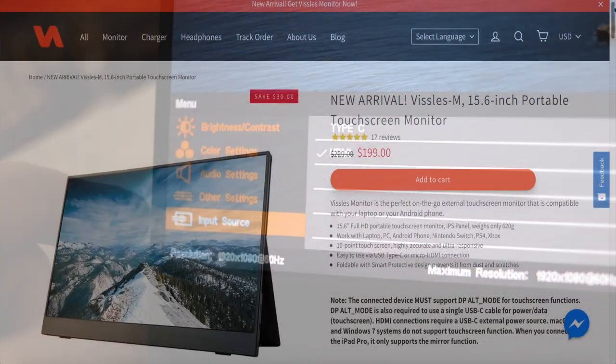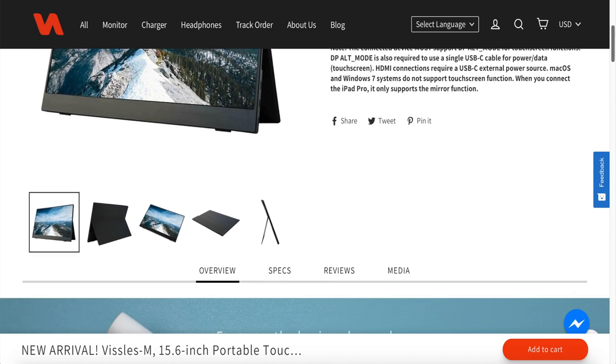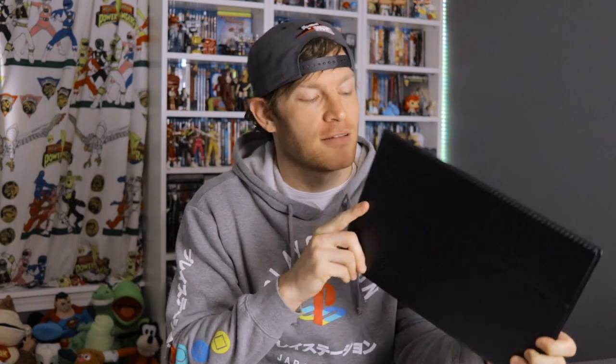The price point is $199 MSRP, which is a little bit higher than a lot of other 15.6 inch portable monitors out there, but that is because of the touchscreen display. The touchscreen display is honestly the only reason I wanted to check this out.